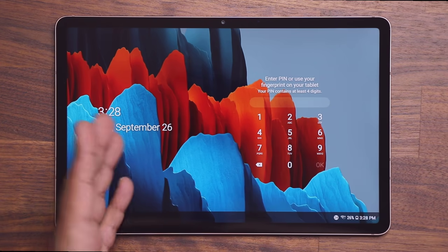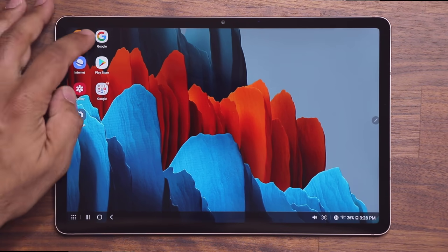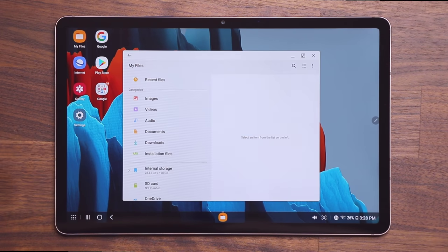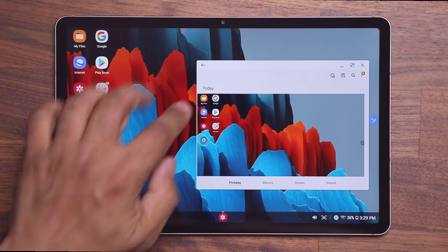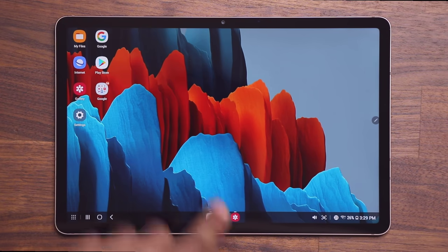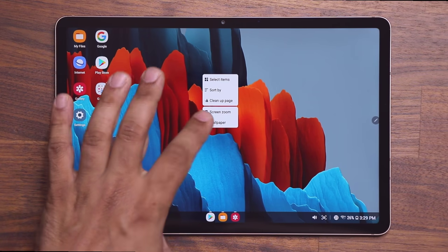Back in the DeX desktop interface — you can have windows floating on the screen and resize them just like on a desktop PC, which makes work much easier. At the bottom you have quick toggles, a volume slider, and a screenshot button. Anything you tap will take a screenshot and save it to your gallery. Apps you minimize appear in the taskbar at the bottom.